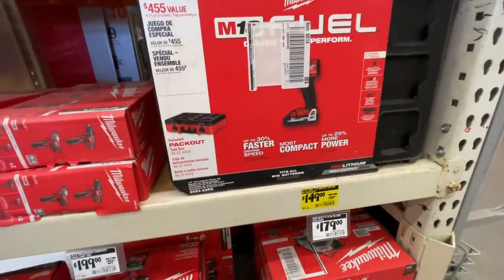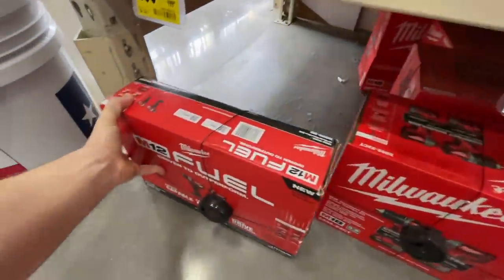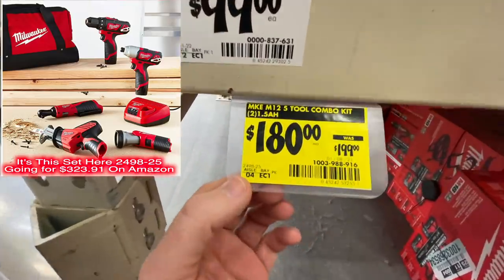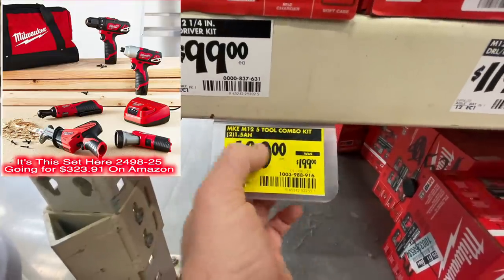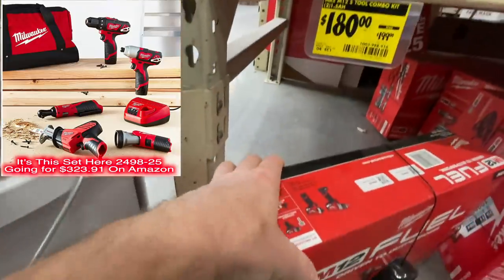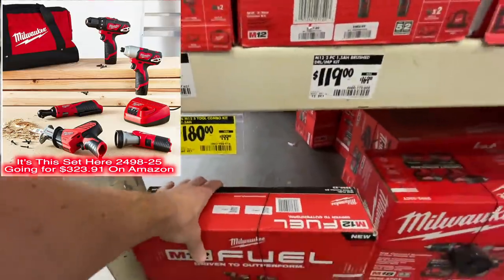Also tempting is the Milwaukee M12 five-tool combo kit with two 1.5 amp hour batteries for $180. I probably won't find it because it's a five-tool combo kit for $180.